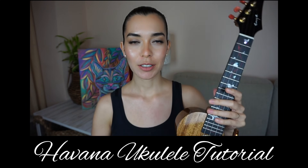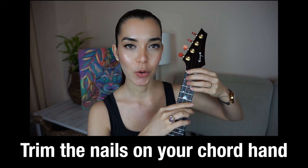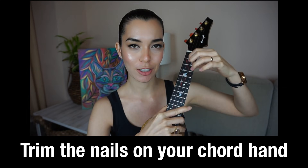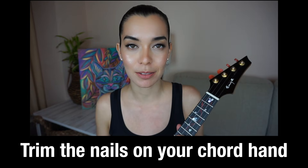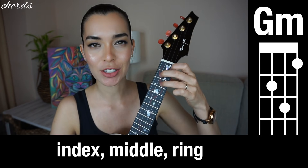Hello! In this video you're going to learn how to play Havana. Make sure that your ukulele is tuned and your chord hand nails are short — don't hurt yourself, but make sure they're short so you can curve those fingers. If you'd like to see easy song tutorials like this one and unboxing videos, subscribe to this channel.